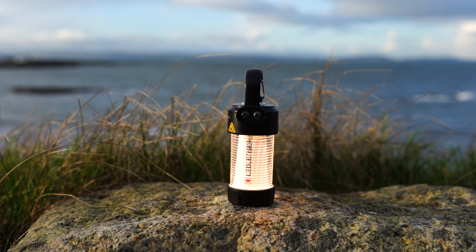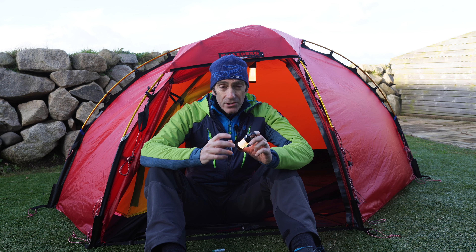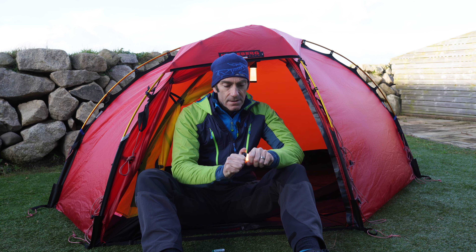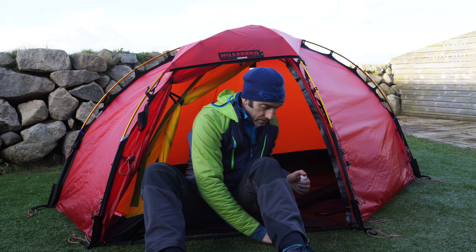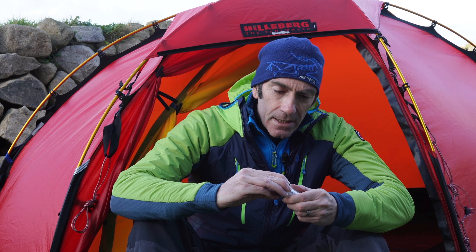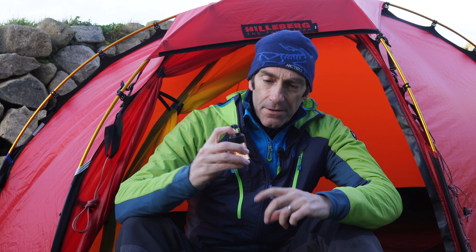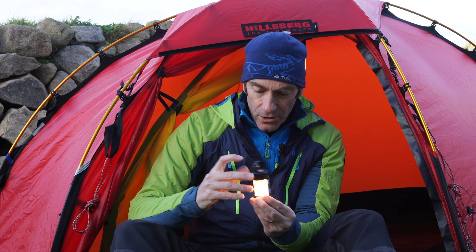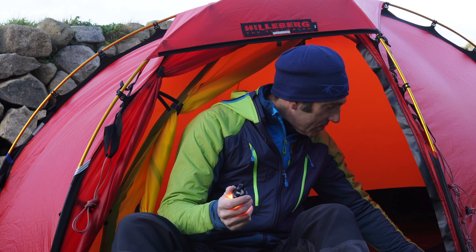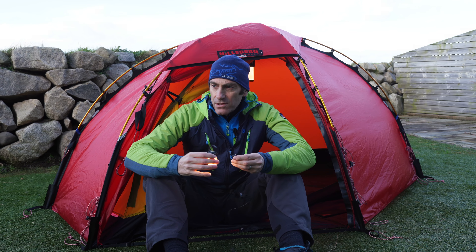It has a dual power mode, which means you can use it with the rechargeable battery that comes as standard — I actually have a AA battery in here just at the moment — so a half-turn connection fires it up and you can run through the different power levels. Dual power from your rechargeable battery or a AA, which is a super feature.